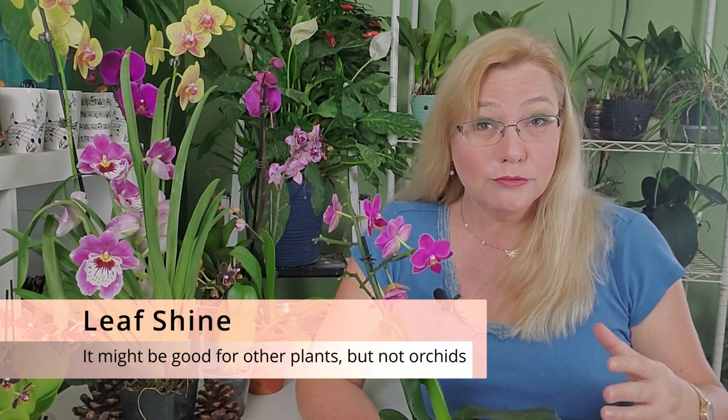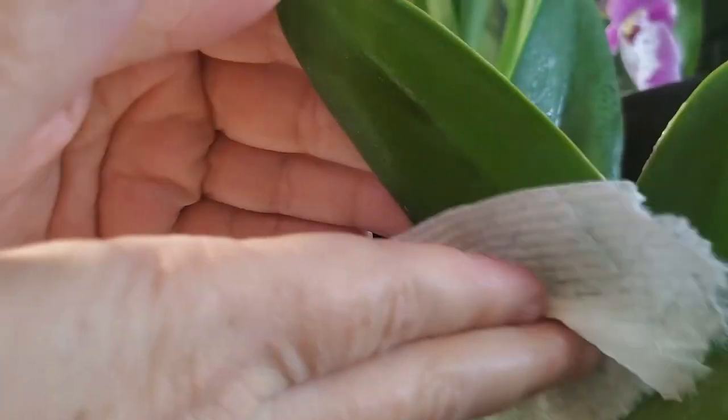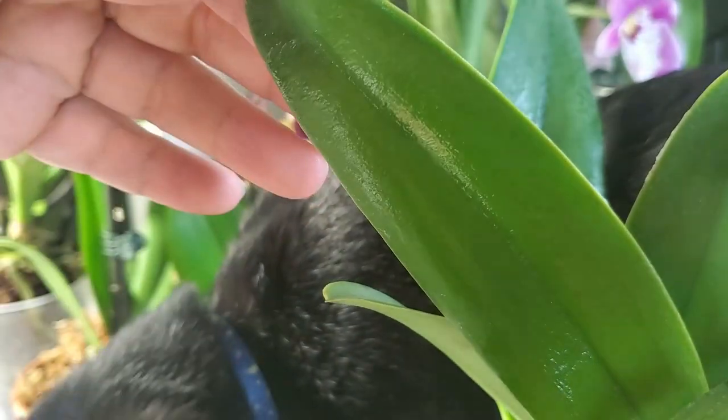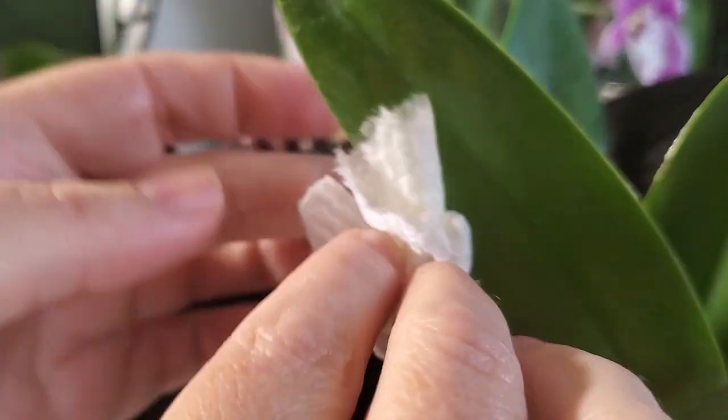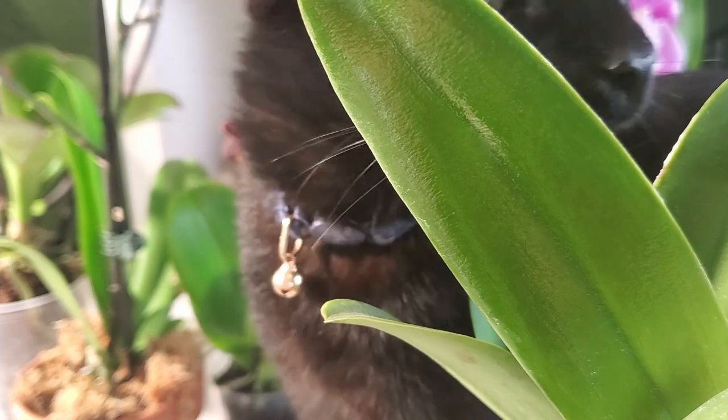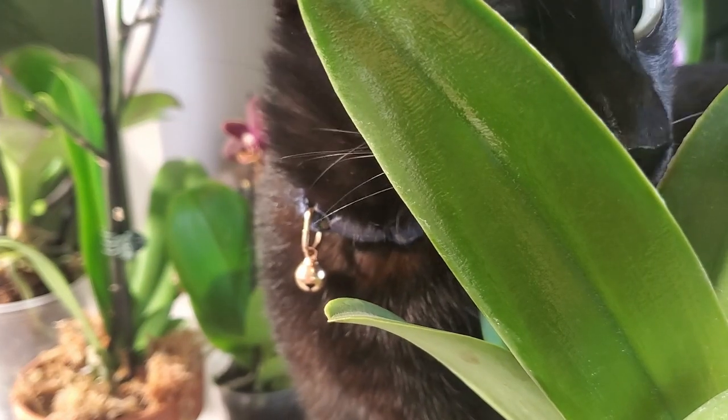When thinking about how to clean the leaf and make it shiny, I want to say right up front: do not use a product called leaf shine. Leaf shine will make your leaves look beautifully polished, but it interacts with the leaf. I've read of people who used leaf shine before going to an orchid event, and when the orchid got there the leaf started collapsing in several places.